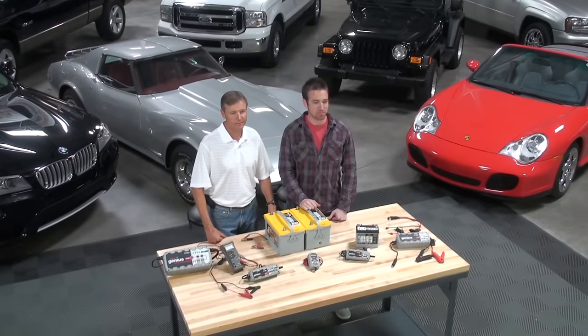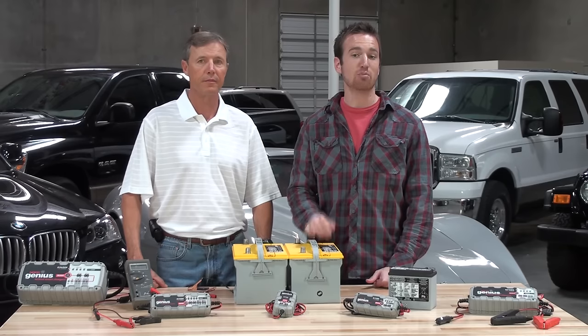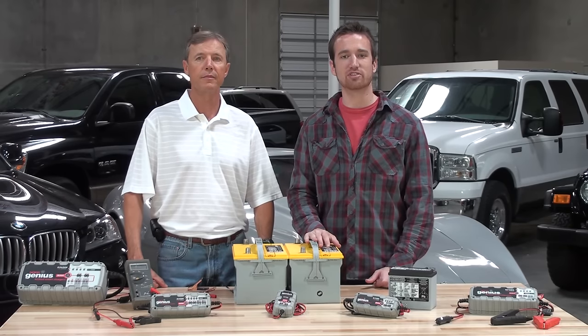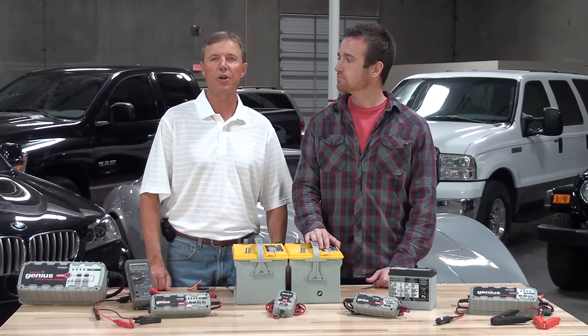When charging two 12-volt batteries in parallel, it is important to remember that the voltage stays the same, but the amp hour capacity of the battery system increases. This is important because the increase in battery capacity will affect charging time.